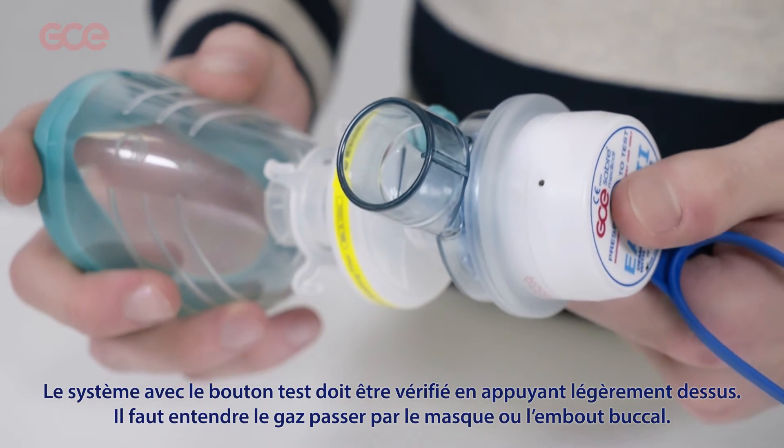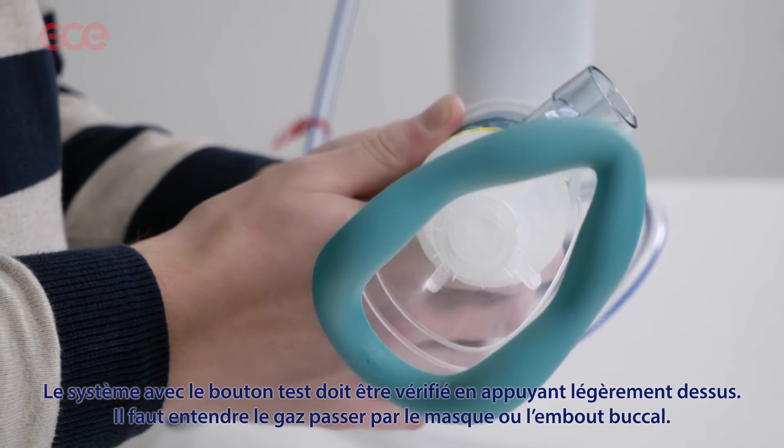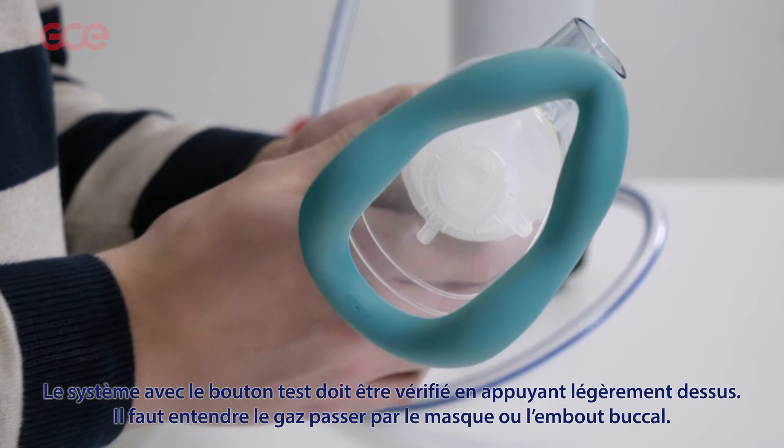Units should be checked by lightly pressing the test button. Gas should be heard flowing through the mask or mouthpiece.